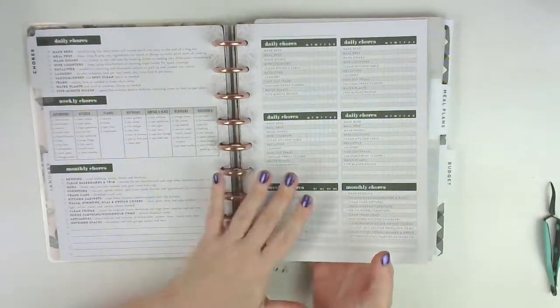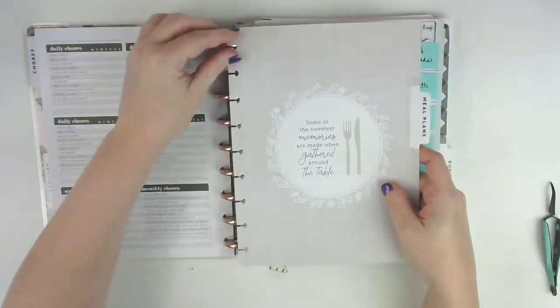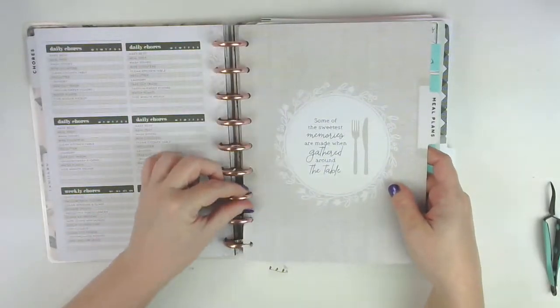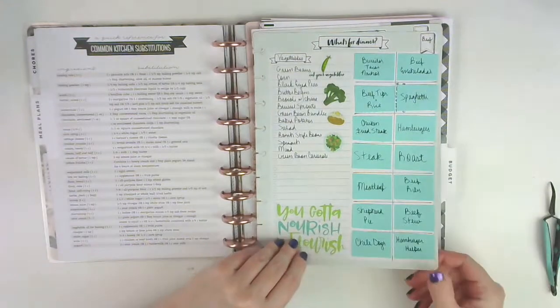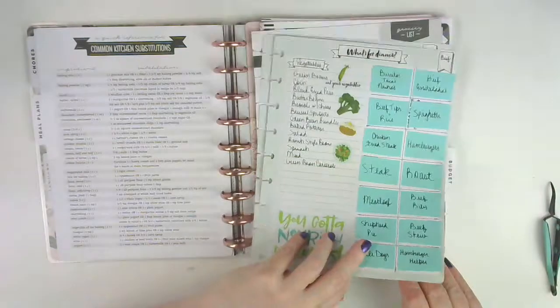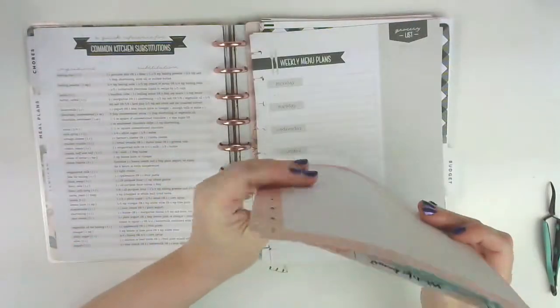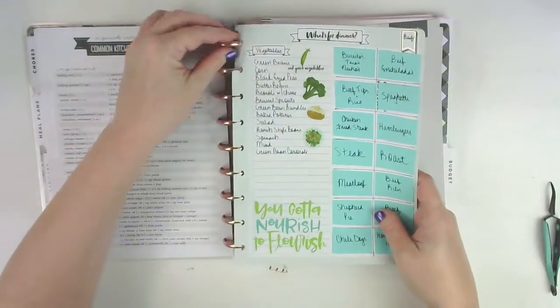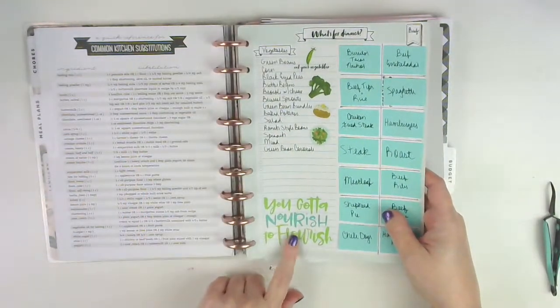I don't see any reason in making something like this when I already have this to use. For the meal plans, I did a video on these - I have little sticky notes I can pull out for future planning with different dinner ideas and things we cook a lot. I've actually got a lot I need to add to it, and I'll link that video down below.